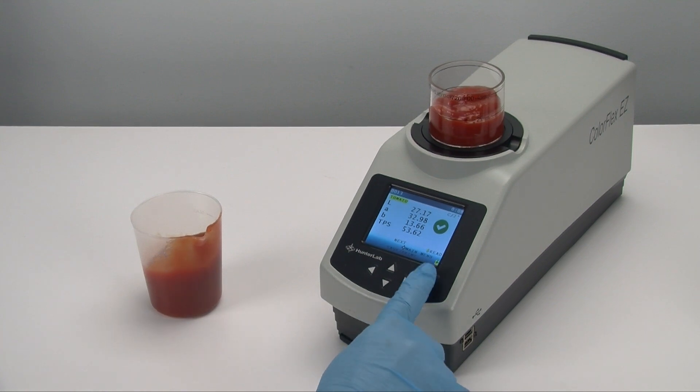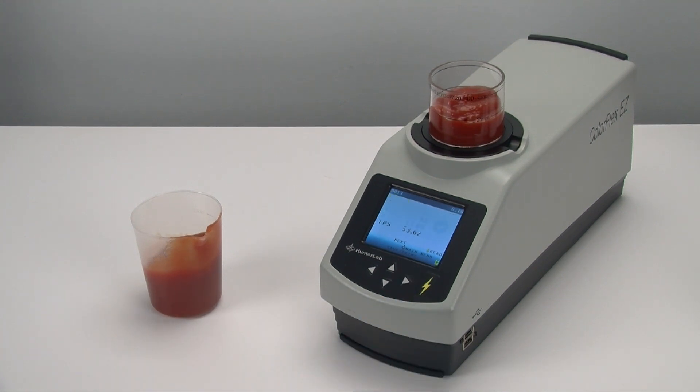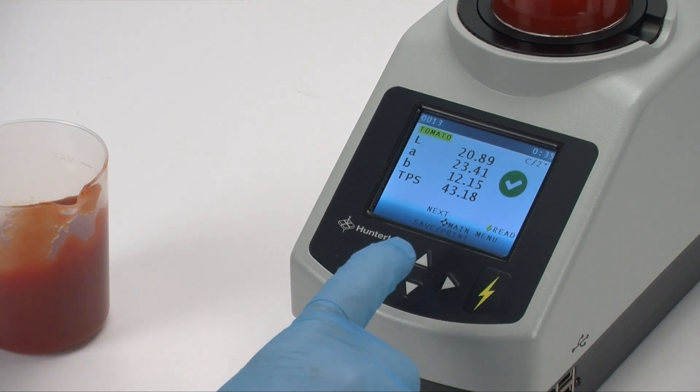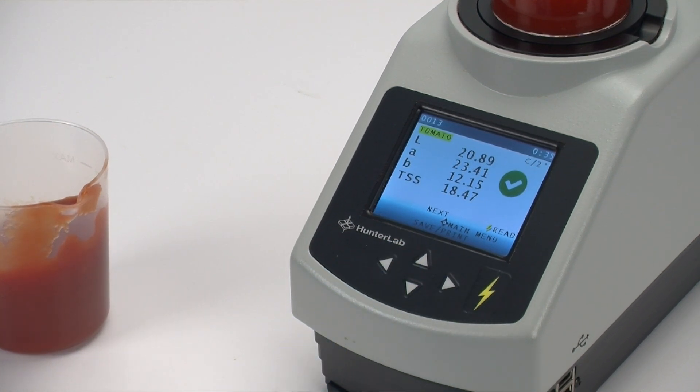Press Read to measure your sample. In less than four seconds, you'll see the view for the default tomato measurement values: LAB and TPS, or Tomato Paste Score.